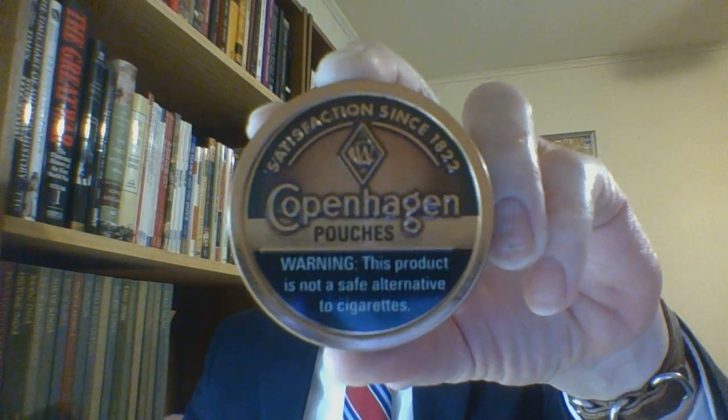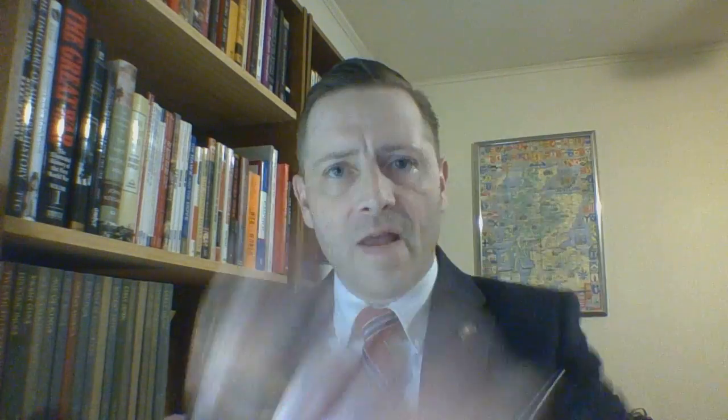So this has been the review of Copenhagen pouches. I am the Suit and Tie Dip and Chew Guy. I'd like to say hello and thank you to LongArc48 — thanks man. I hope everyone is well. Do take care of yourselves and as always, God bless.